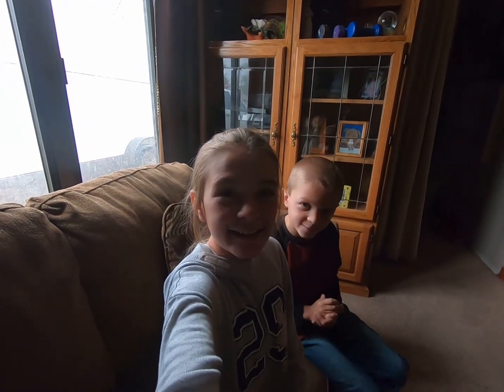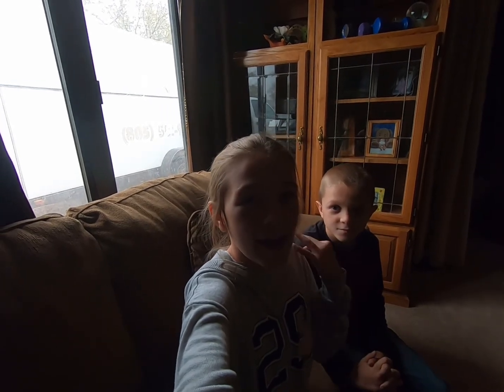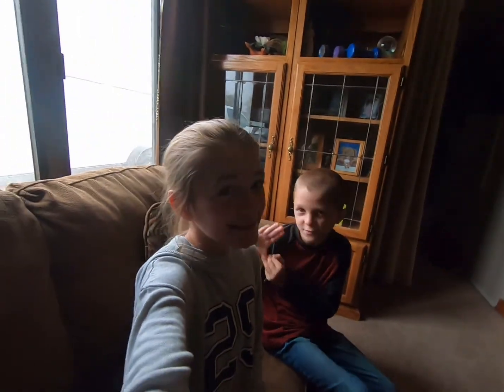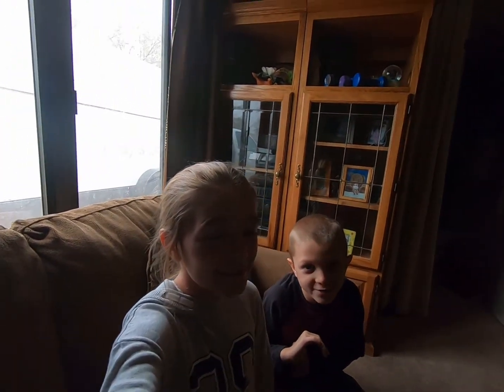Hi guys, it's Haley and Wesley and today we're going to Walmart and getting some things to do at home. So it's raining outside and we have to bundle up, so let's get started.